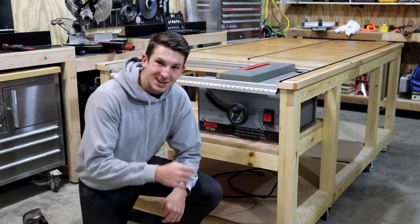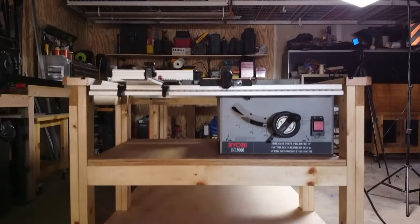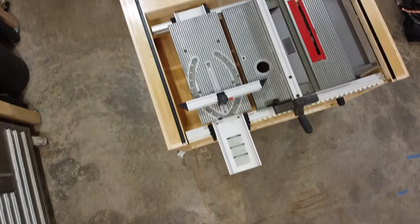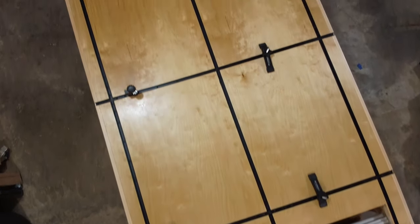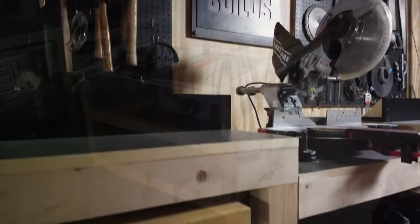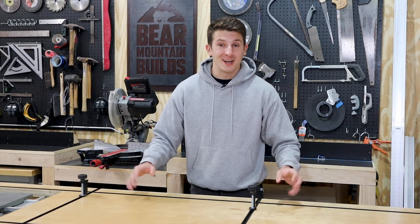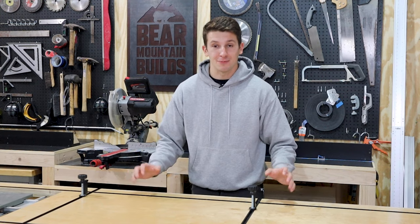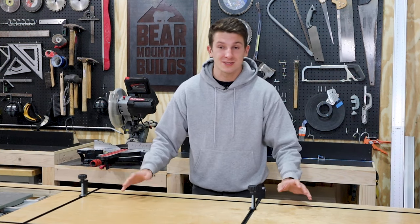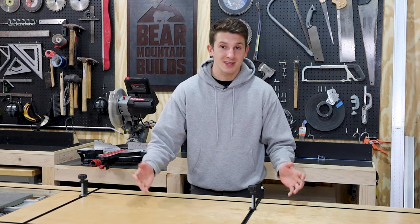With the saw in place, this assembly table is done. This project was a lot of fun and I'm really happy with how this table turned out. I think it's going to be a great addition to the workshop and I'm really looking forward to using it on other projects. Now speaking of other projects, I've got more coming, so you should hit the subscribe button to stay up to date on all my videos. If you enjoyed this project, hit the like button — it helps me out a lot. Leave a comment; I'm still pretty new to YouTube, so I'd like to hear what you guys think. Thanks for watching and I'll see you next time.